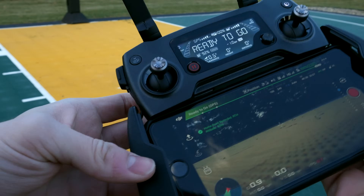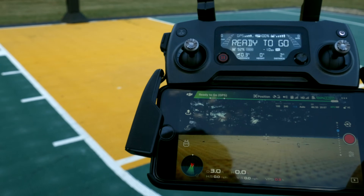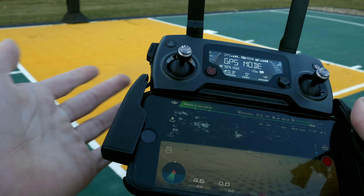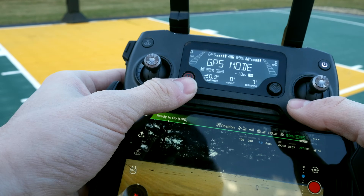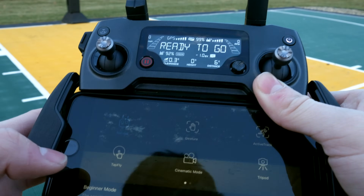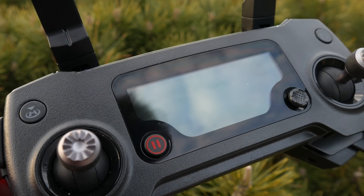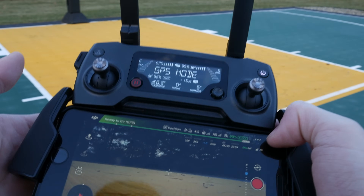Before actually taking off, you'll want to know what all the functions of the remote controller do. Up here on the top left is a return to home button — if your app goes off or there's a malfunction, just press it and your drone will begin returning home. There are the two controller sticks for controlling the drone. This button here stops any autonomous flight modes. If you're in point of interest mode or follow me and want to stop immediately, pressing this red button will stop it — your drone won't fall from the sky, it will just hover in place.